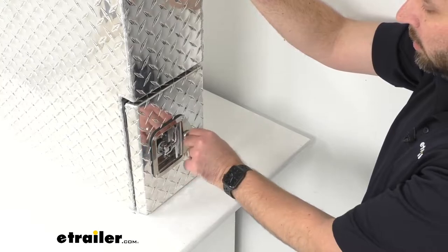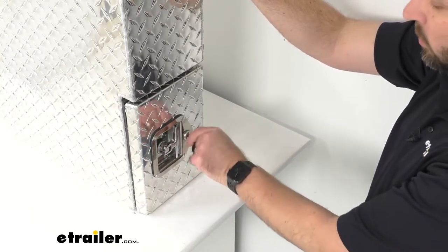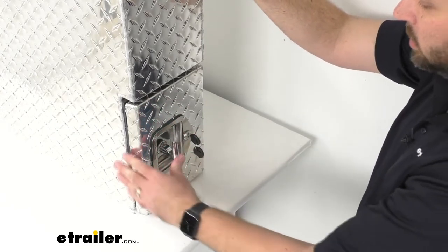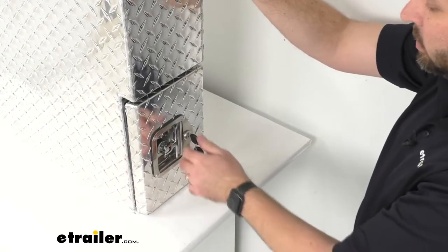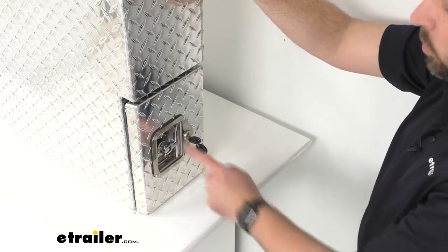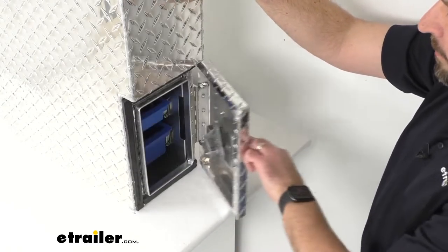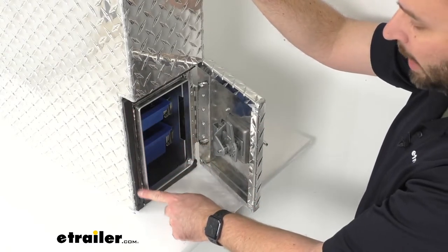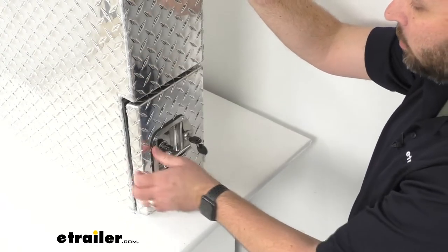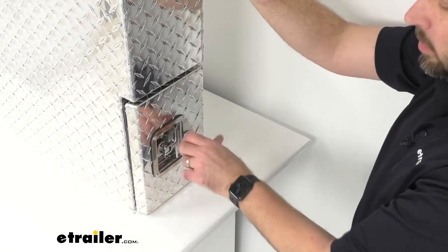Two keys are included for this door. When it's locked and you try to turn the handle, it's not going to turn. The T-handle is great because it folds in flush, so you won't have to worry about it getting caught on anything. There is also a micro seal gasket that helps keep out grime and moisture — a great feature of this particular toolbox.